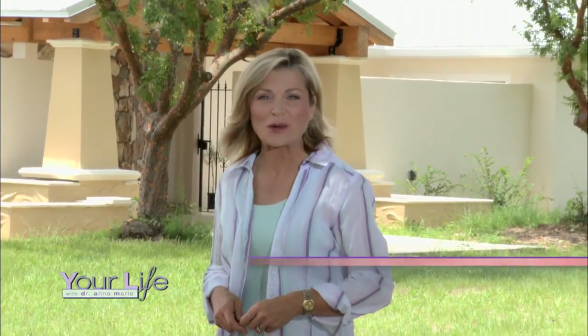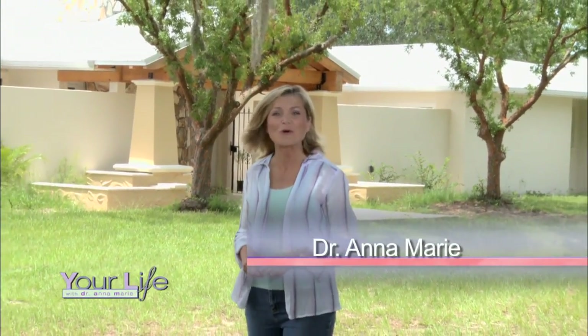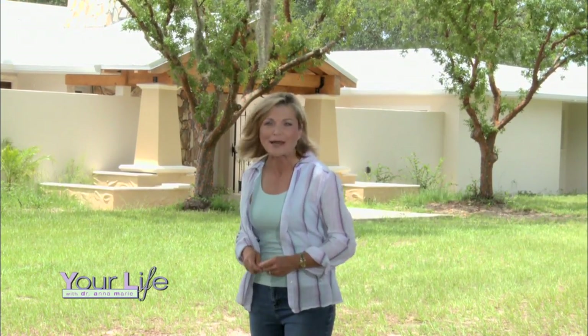Hi, I'm Dr. Annamarie and thanks for joining us this week. We're here in Central Florida right next door to the Ocala National Forest and we're following the transformation of an energy draining horse farm into an energy efficient, eco-friendly, and ultimately healthy home.